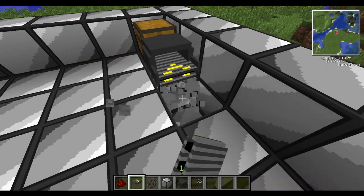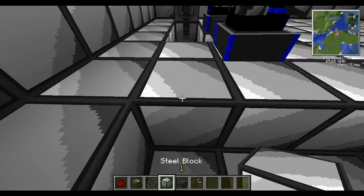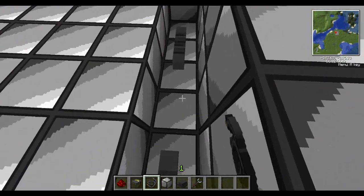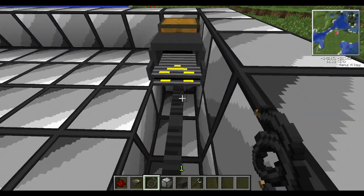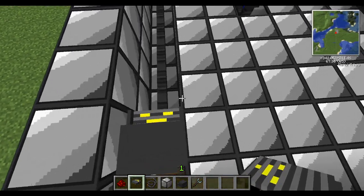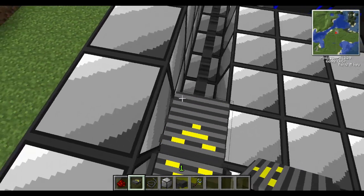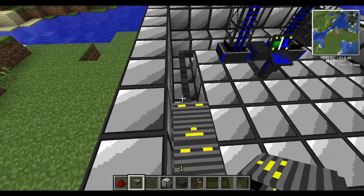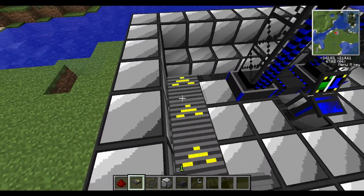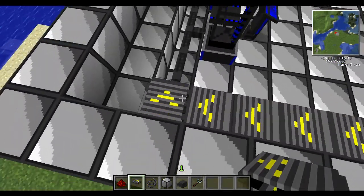I forgot one thing — I'm going to want to put power underneath every single piece of track, like this. And track places the way you're facing, so keep that in mind as you lay it down.